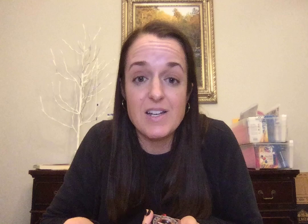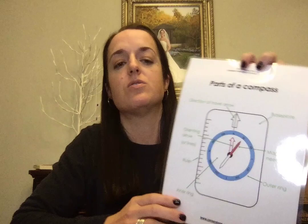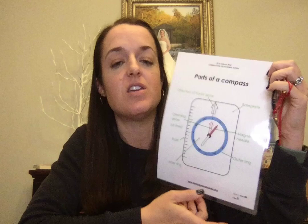Once you've done those directional activities, you're going to pass out a compass to each student. I got these on Amazon — about nine dollars each. They're not military grade, but they're nicer than dollar store ones, so I felt it was a worthy investment. We've found other uses for them and loaned them out to other organizations. Every student gets a compass, and the first thing you'll do is identify the parts of the compass.